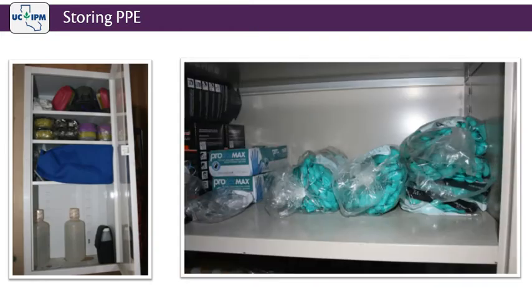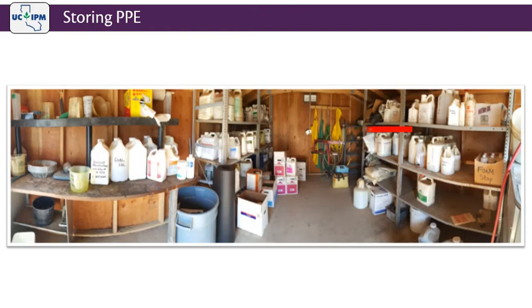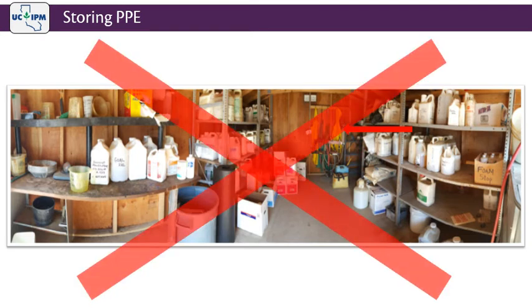Store all PPE in a clean, dry place in sealable plastic bags, other plastic containers, or in a locker. Do not store PPE where pesticides are stored. This is unfortunately a relatively frequent violation of the law.